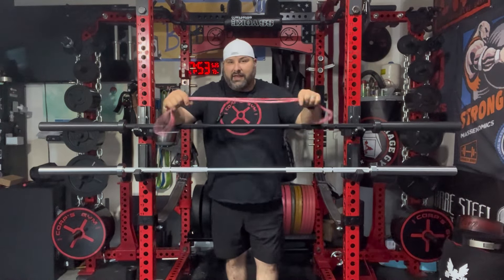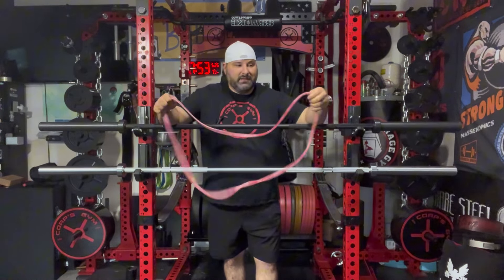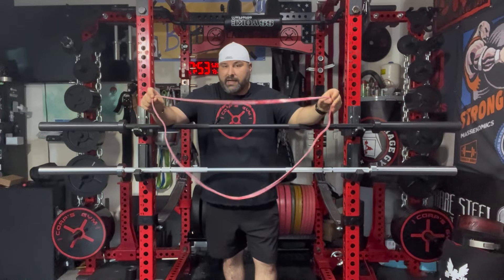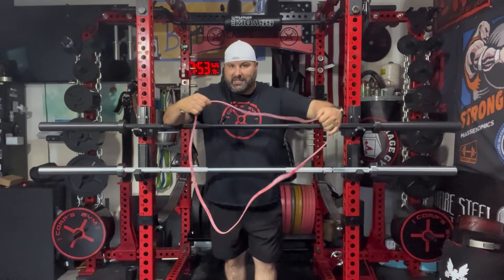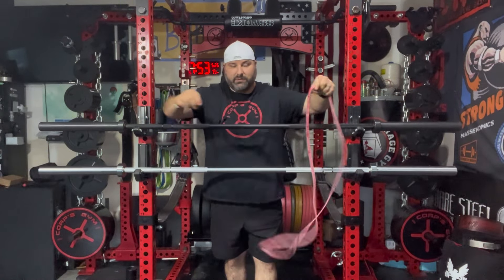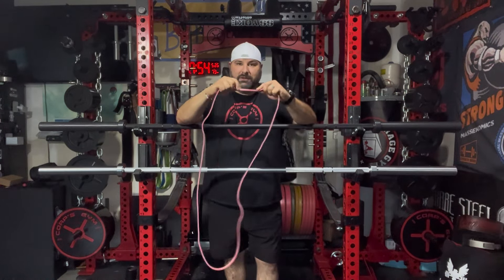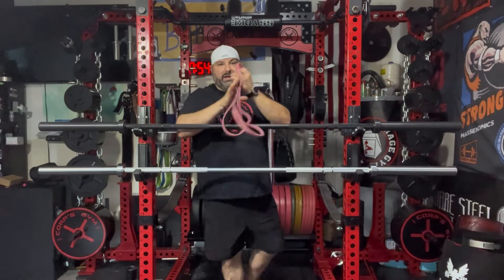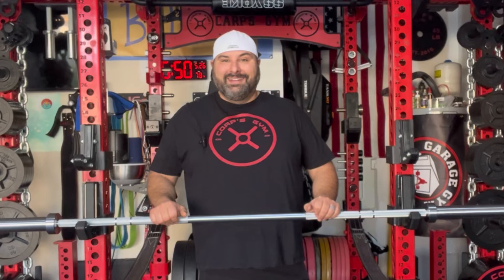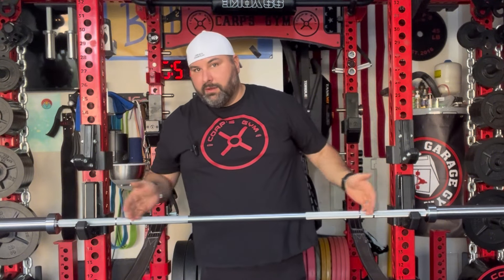They also sent me a couple of pairs of their bands. These are really nice bands — I like them so much I ended up keeping mine and donating my other ones. You'll notice these are a latex-style band, but there are no seams. A lot of bands have baked seams that are welded together, but this one is not like that, so it's a much more durable band. I ended up keeping these and donating my other bands — so now I have all Living.Fit bands. Hope you guys enjoyed it. Let me know if I missed anything in the comments or if you have any questions. Thanks for watching and go lift barbells.